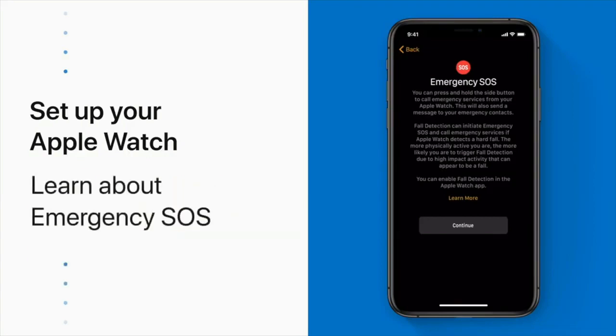Next, you'll see some information about Emergency SOS. This feature is ready to go by default. If you ever need to use it, just press and hold the side button to automatically contact your local emergency services. If you have an Apple Watch Series 4, your watch can call emergency services automatically if it detects a hard fall. You'll find more information about fall detection here on the Emergency SOS screen.